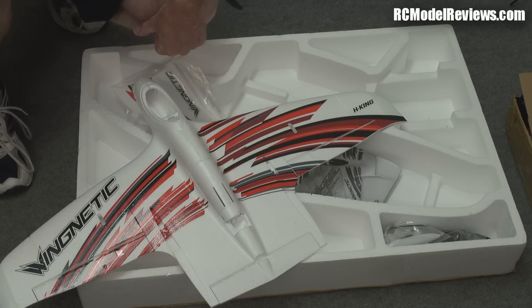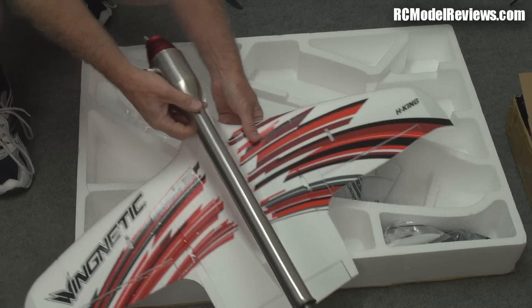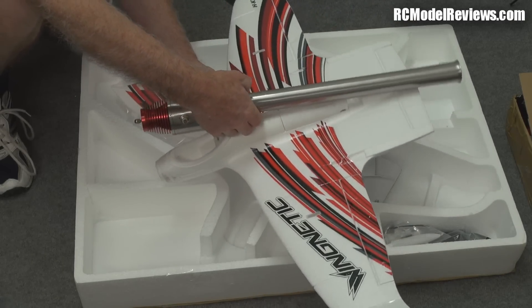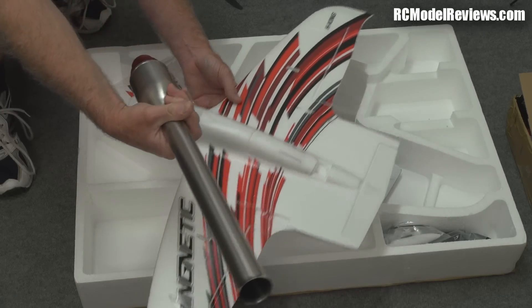I happen to have a Hobby King PulseJet here. I was a bit disappointed that it's a little bit smaller than I'd hoped. But as you can see, if we put the PulseJet on there, it's going to make an interesting looking model — and hopefully it'll fly.